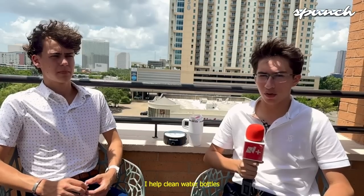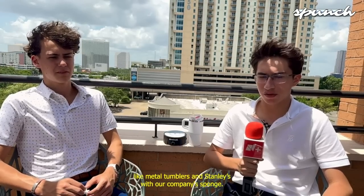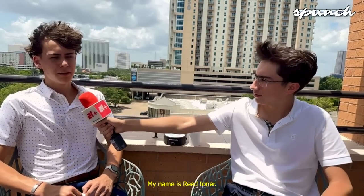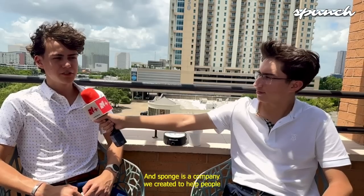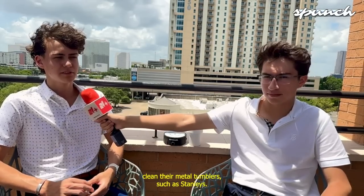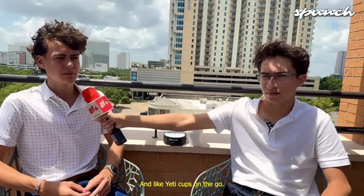I'm Fernando Peña. I help clean water bottles like metal tumblers and Stanleys with our company, Sponge. And what is your name and what is Sponge? My name is Reed Toner, and Sponge is a company we created to help people clean their metal tumblers, such as Stanleys and Yeti cups, on the go.